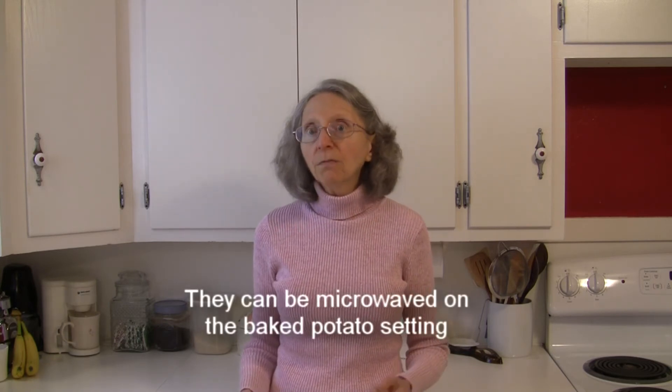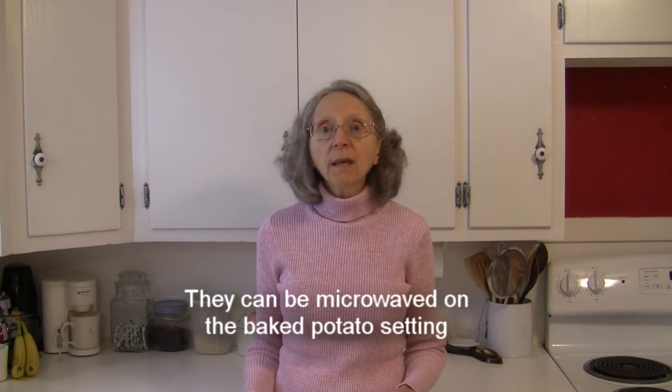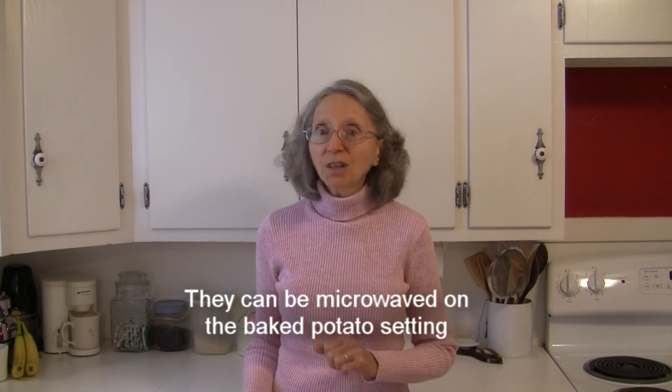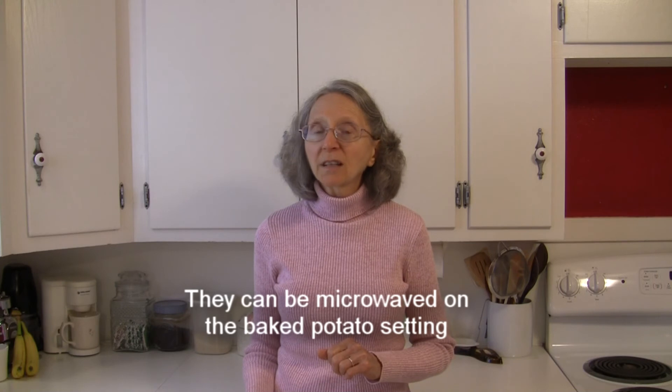You can also quickly cook these in the microwave on the baked potato setting. One squash is usually considered a serving for two people, so you can cook it, split it in two, put it on your plate, and adorn it any way you want — it makes a very interesting side dish in so many ways.